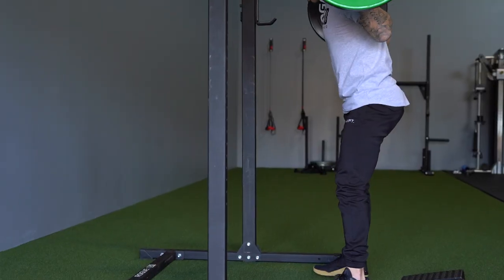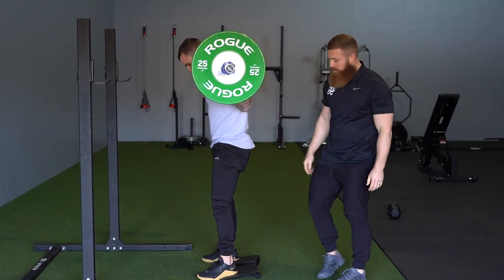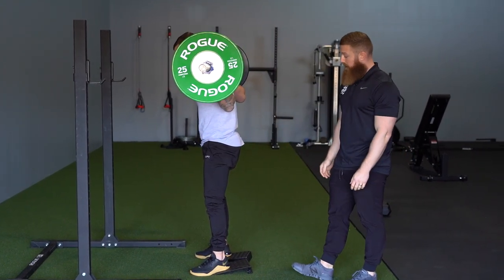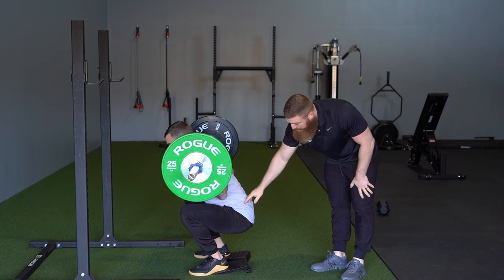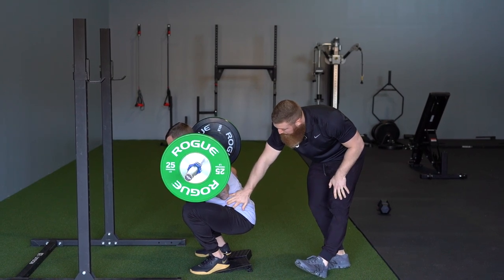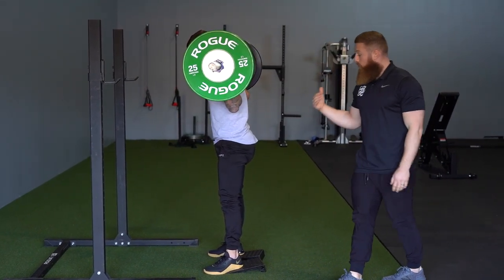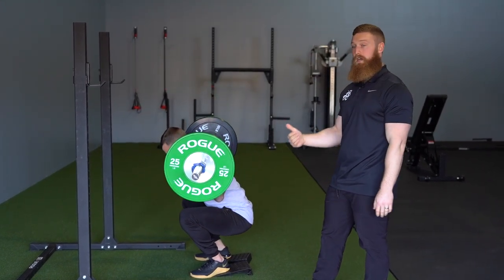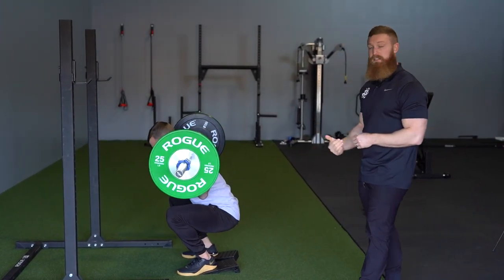Now we're going to have him come back onto the wedges. These wedges help pitch the foot up and drive the knee forward sooner. As we go down, we're still breaking at the knee and the hip, and that knee is driving forward. He's able to gain greater depth because the knee can drive further forward. We're at a good amount of hip flexion and knee flexion. With the wedges, he's able to get more quad involved because that knee is driving further forward safely, while also gaining depth at the hips.